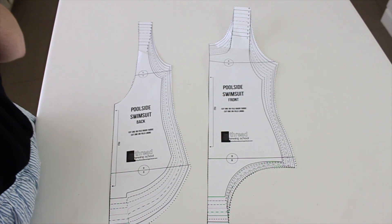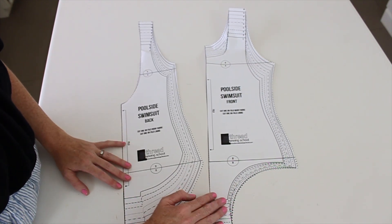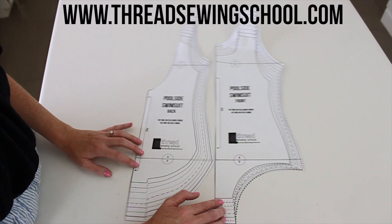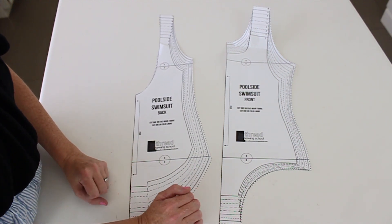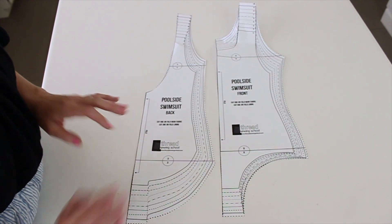Let's cut our pattern pieces. Today I'm going to be using my own swimsuit pattern. You can get it for free if you follow my website www.threadsewingschool.com, but the tips I'm showing you in this video can be used for basically any swimsuit pattern. They are general instructions that are going to help you. So let's get our fabric.